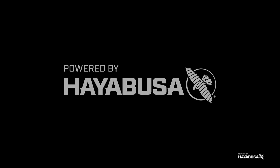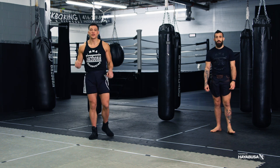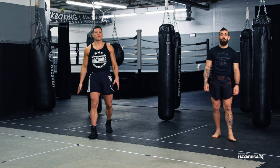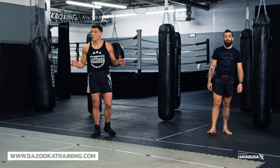Welcome back to Bazooka Kickboxing and MMA. Today's episode is powered by Hayabusa. It's all about shadowboxing drills you're not doing. In today's episode we're talking a little bit about shadowboxing and drills that you're probably not doing.